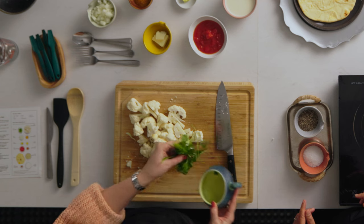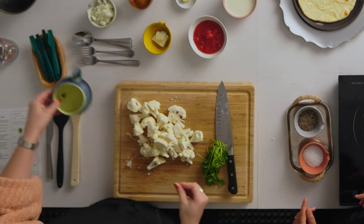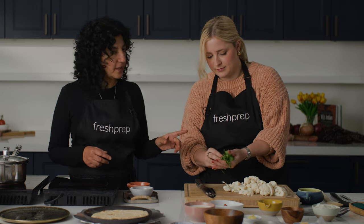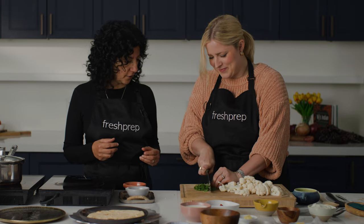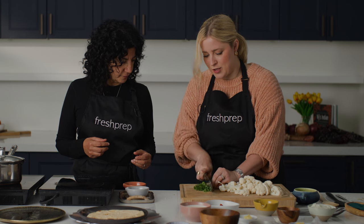I also have some fresh cilantro here. I'm going to get that all prepped up and ready to go. What are your tips for cutting fresh cilantro? The most important thing is a lot of people think that the cilantro stems are not to be used. If you ask me — and if you go to Vidge's — I actually prefer the stems to the leaves, especially if you're going to be cooking it. The stems add such a nice, richer flavor into the curry.